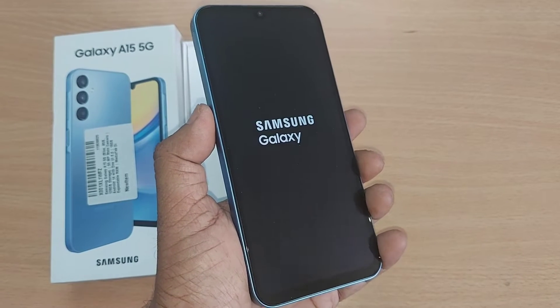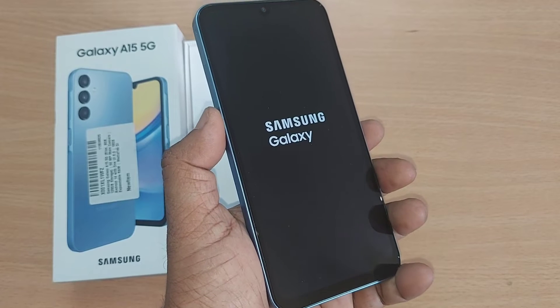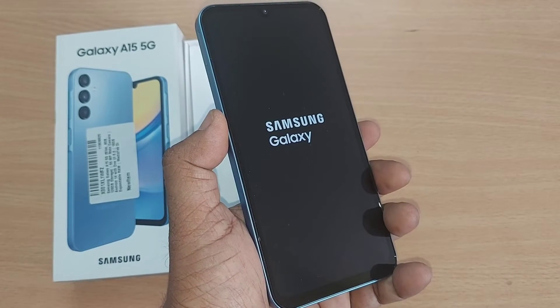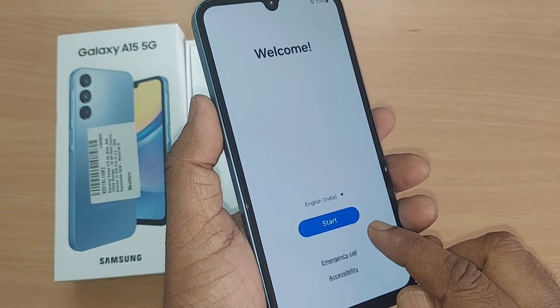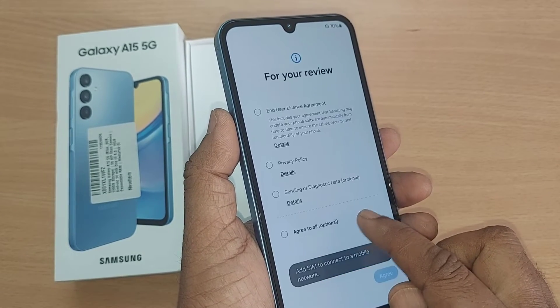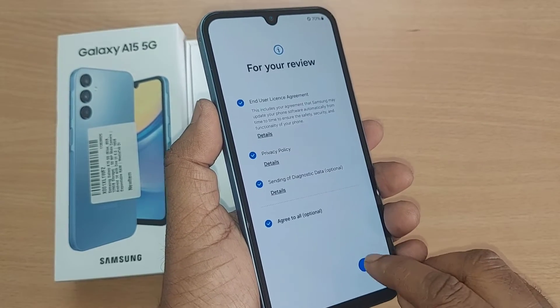Now this will start based on residual charging left, and because of that the mobile would charge for the initial time. It will give you the option to select your language and then start. Just agree to all from down below and agree here.